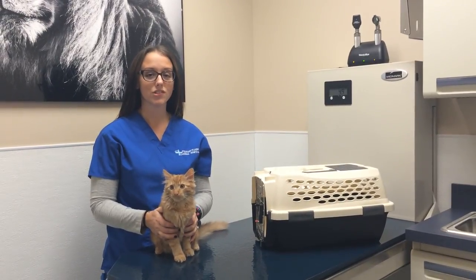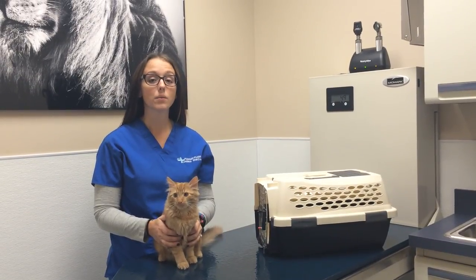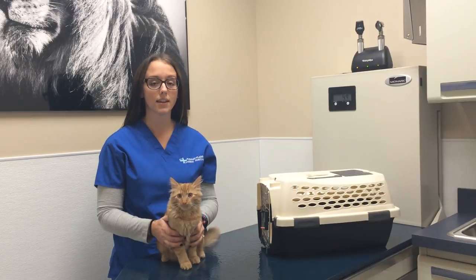Hi, I'm Jordan, a veterinary technician here at Pleasant Plains Animal Hospital in Staten Island, New York. Today I'm going to demonstrate several ways of putting your cat in a carrier.